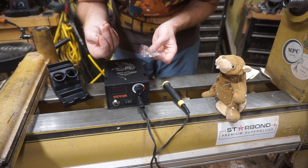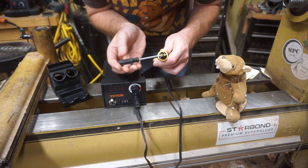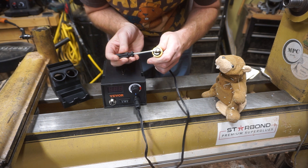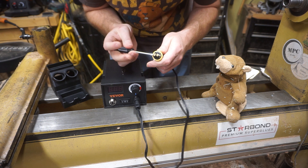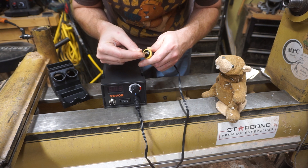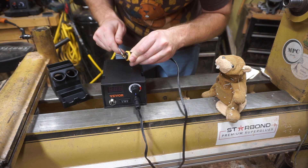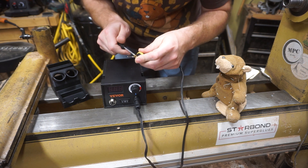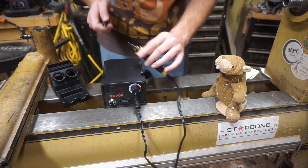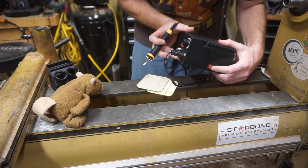Let's pick the standard bent wire tip. You just loosen these screws, slip it in, and then screw it back tight. All right, looks like the main power button is on the side here.